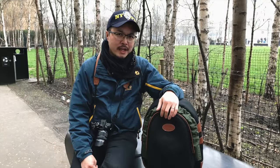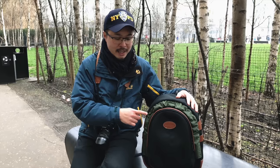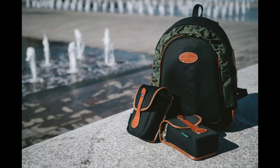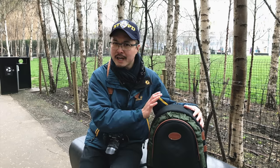So here we are looking at the Billingham 25 rucksack. You may not know that this is actually not a brand new rucksack by Billingham. In fact, this is the exact same model that they released some years ago to celebrate their 25th anniversary, but due to demand it's come back. Let's have a look at the actual build quality and weatherproofness.